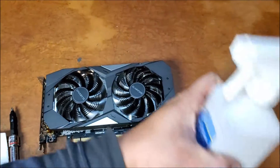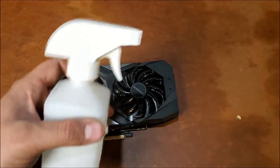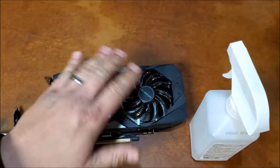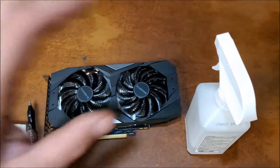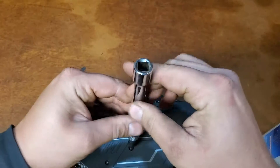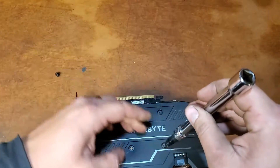We're going to sprinkle some isopropyl rubbing alcohol in the squirt variety on it, clean her up, put some new compound on there, put her back together and we'll be good. Take the screws out of our GeForce GTX 2060 and see what's on the inside of her.